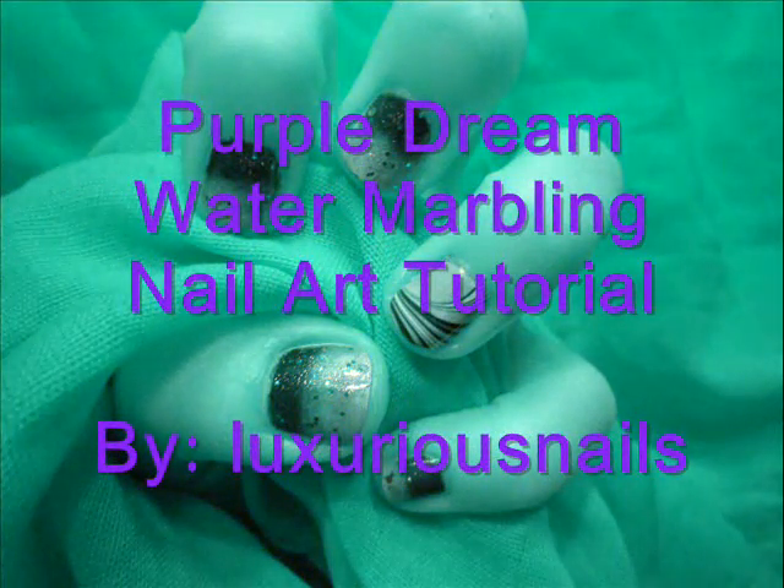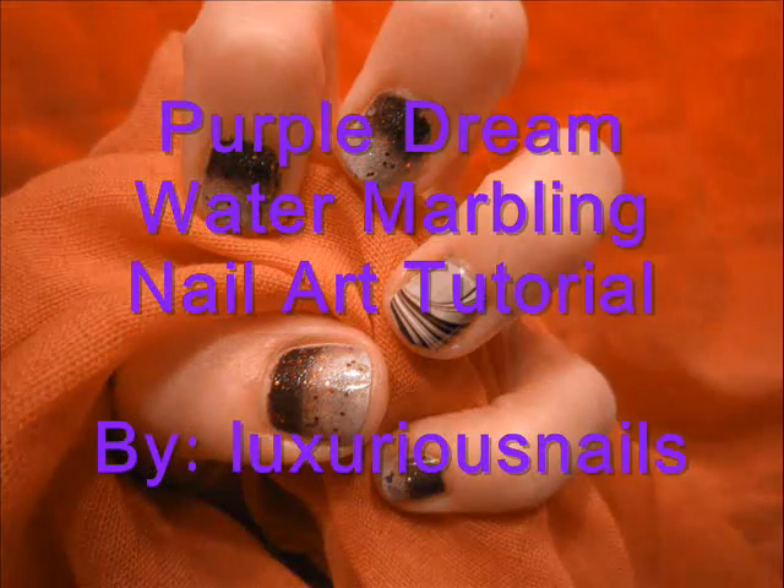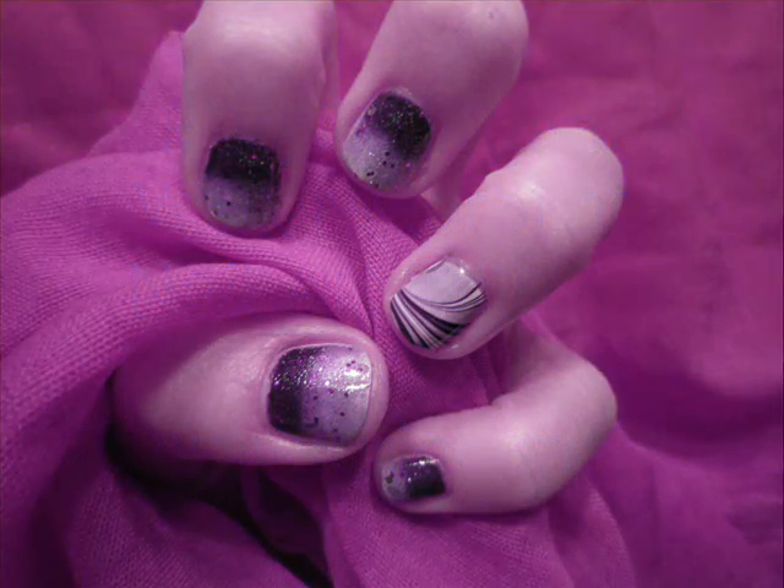In today's tutorial, we are going to combine my two favorite things, which is the color purple and water marbling. Grab your supplies and let's get started.